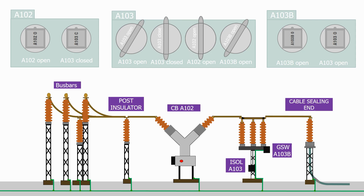As soon as the isolator is closed, this releases the A103 close key as expected, but it also releases the circuit breaker A102 open key. This key is only trapped whilst the isolator is moving — as soon as the isolator reaches the fully open or fully closed position, the key becomes available again. The other two keys in the box are trapped, as shown by their diagonal position.